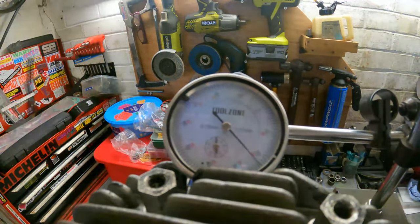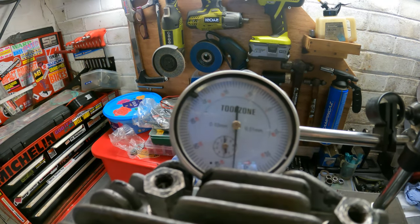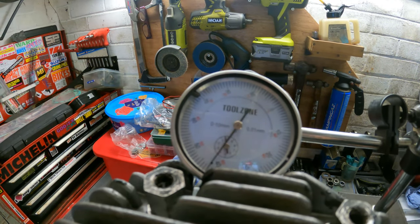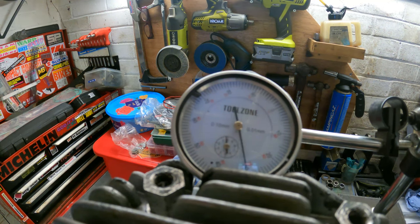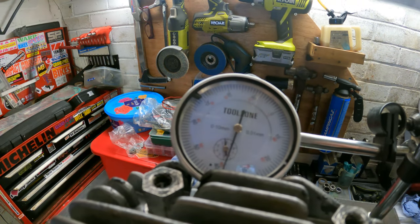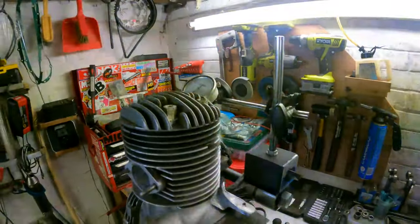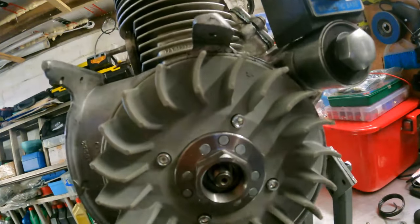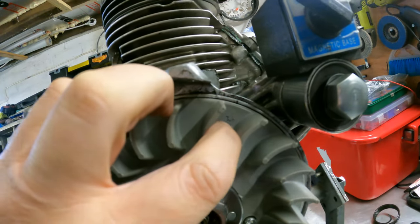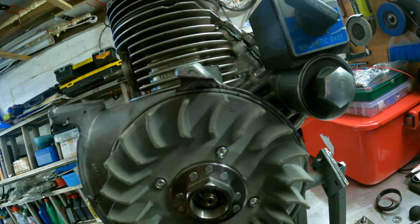So here we go, let's have a look. There we go, so we're going down. Now on the flywheel there should be a mark, and as you can see I've already cheated and marked exactly where TDC is.